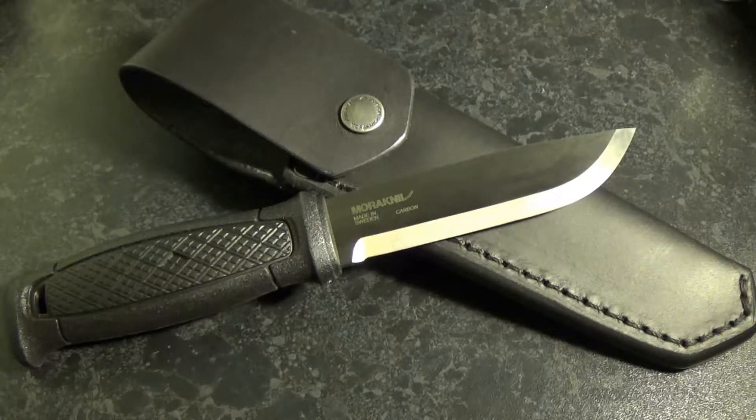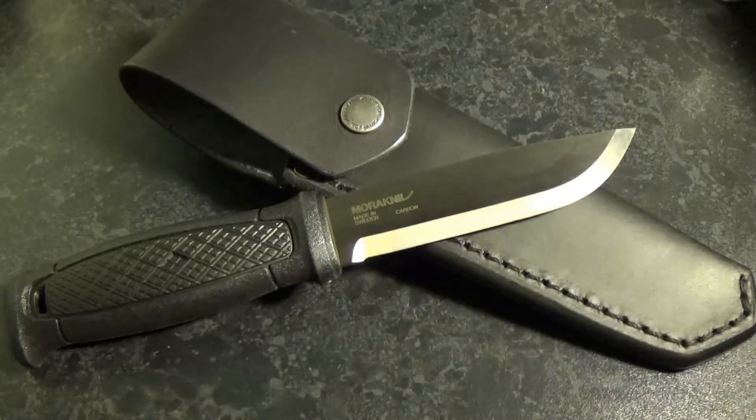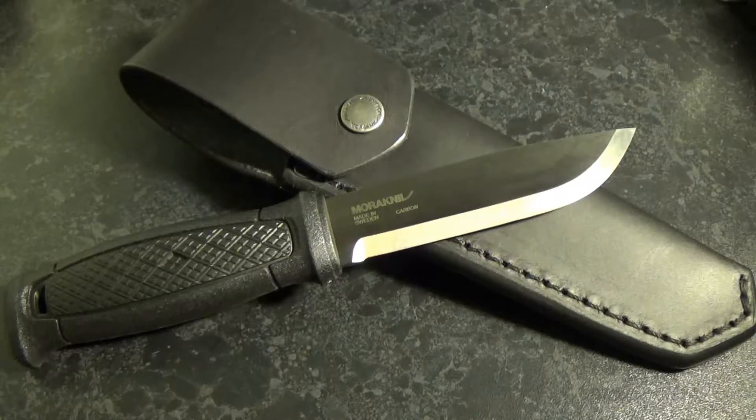Hi everybody and welcome to Survival Dads. This is going to be a 60 second review starting now. Okay so this is the Mora Garberg Carbon Black.